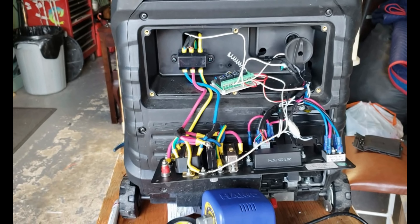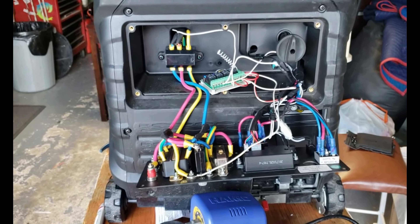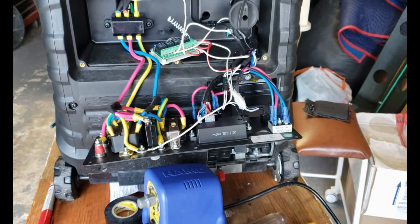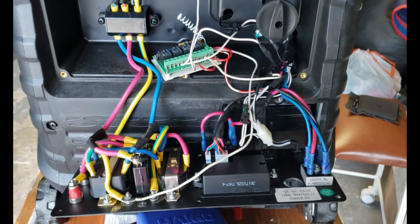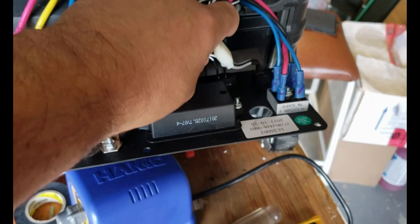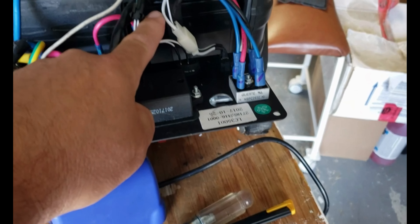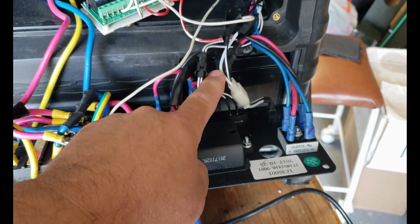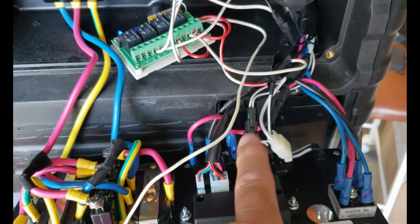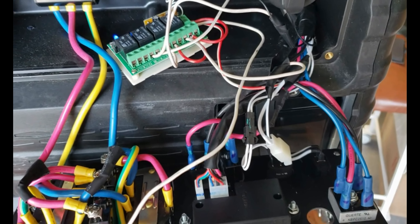First, remove the two screws to remove the cover where the oil fill door is. We also need to remove the front panel to access the starter and shutdown button. Remove the six screws for the front panel and the door to access the battery to get 12 volts. Also note that you have to remove the screw on the center of the knob for the off/run/start position.